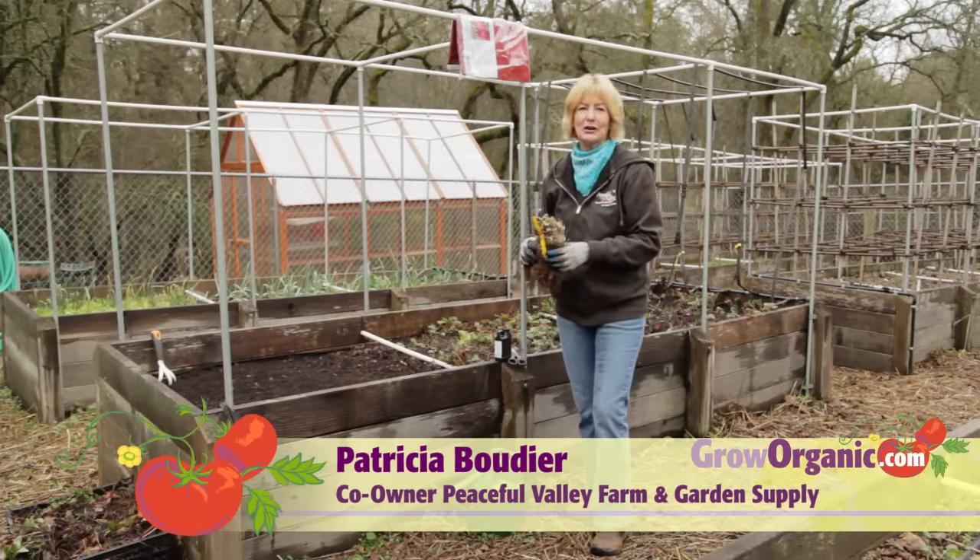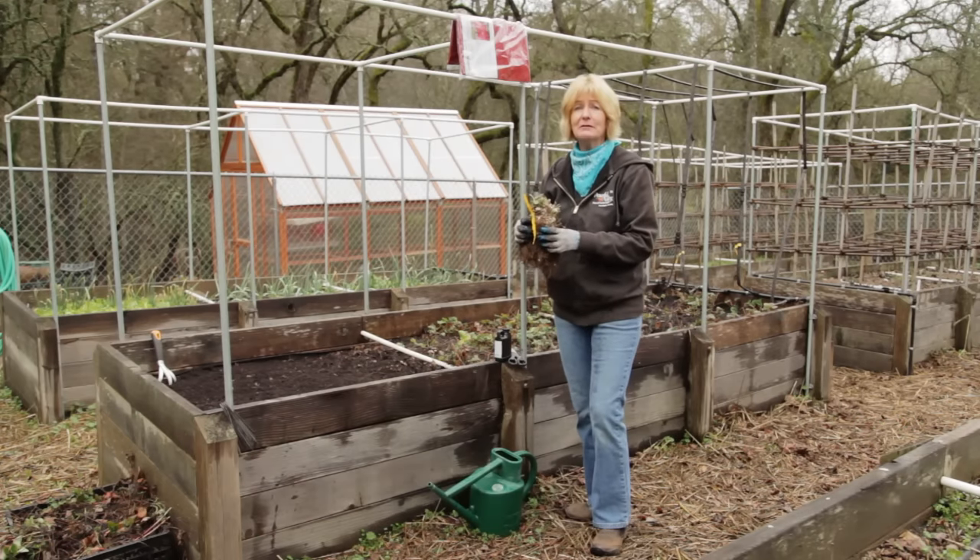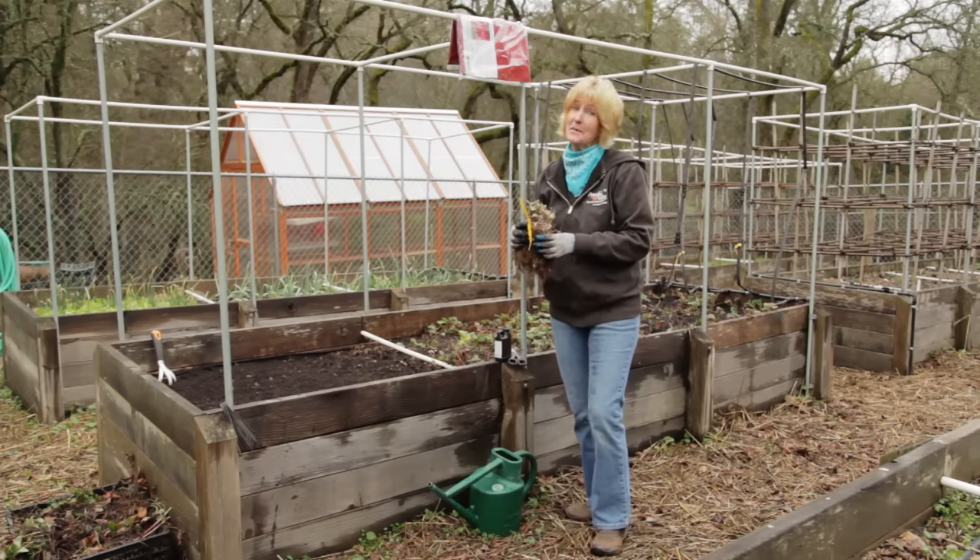Hi, I'm Tricia, an organic gardener. Strawberries are a wonderful summer treat, especially if they're picked right out of the garden. These plants are widely adapted and they can even be grown as far north as Fairbanks, Alaska.